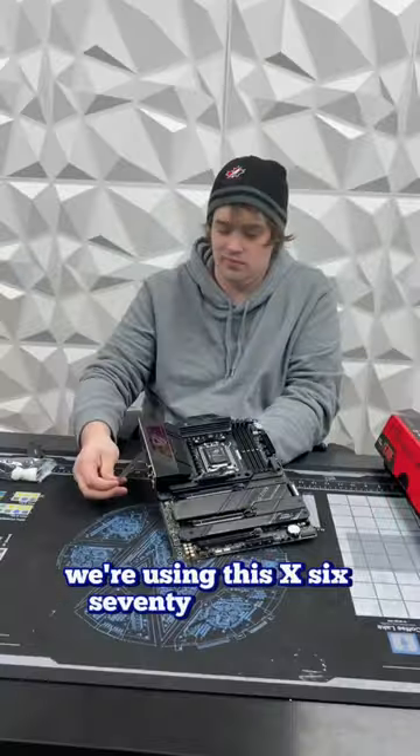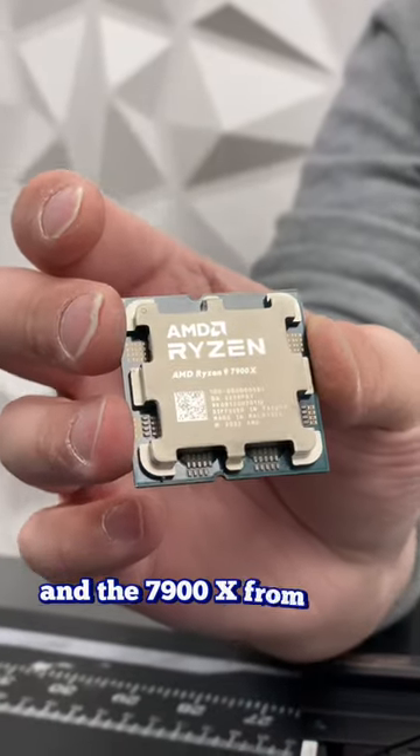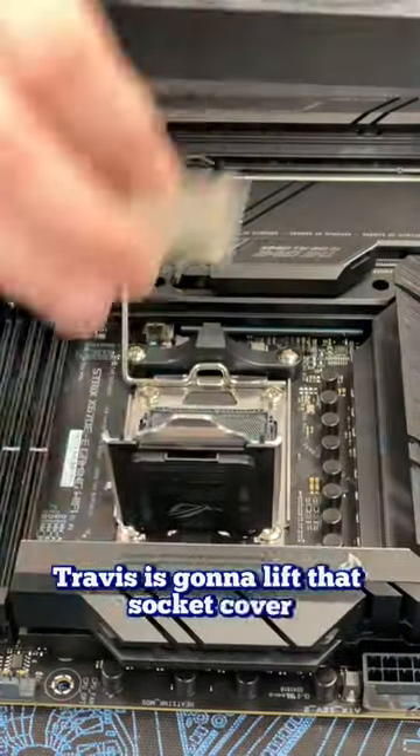Building this custom order. We're using this X670 from Strix and this 7900X from AMD. Travis is going to lift that socket cover and put in the new CPU.